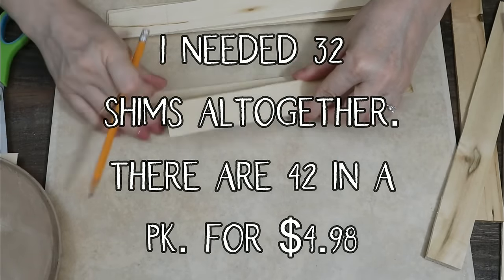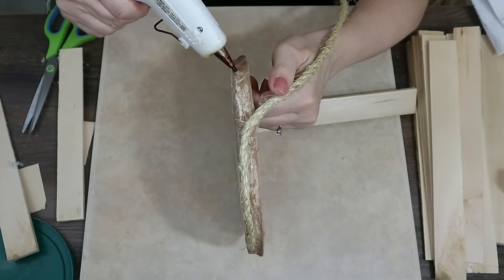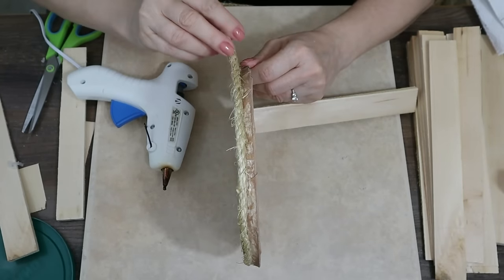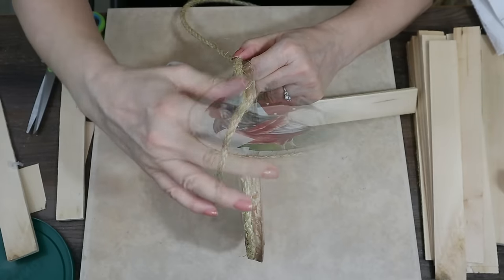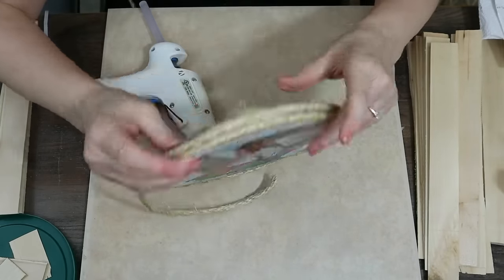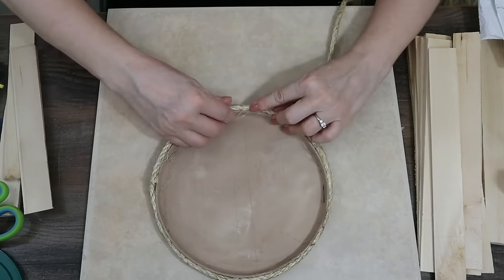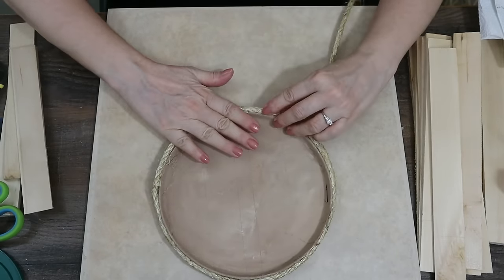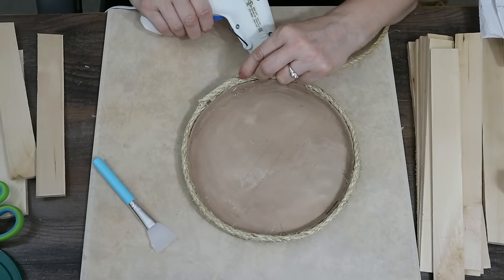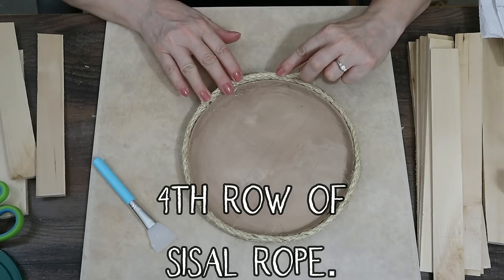I need 32 shims all together — there are 42 in a package. You could also use paint sticks, which might actually be better because they have a thicker end at the bottom. The key thing that got a lot of questions: the sisal rope — or you can use nautical rope, either the white or brown one. You can't use really thin twine because it wouldn't work; it has to be something really hardy. I did a total of four rows of sisal rope going up.